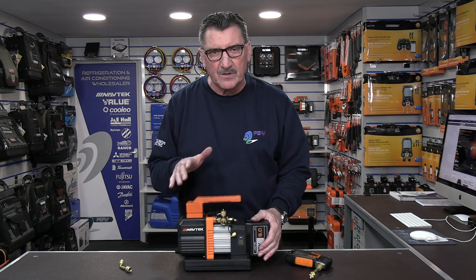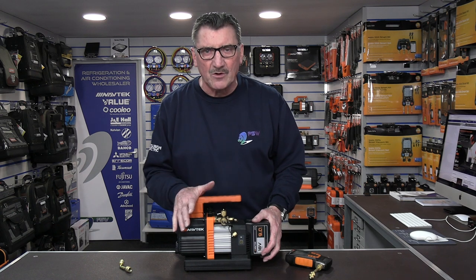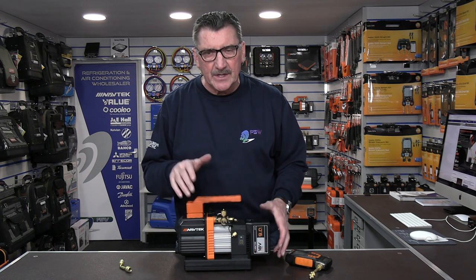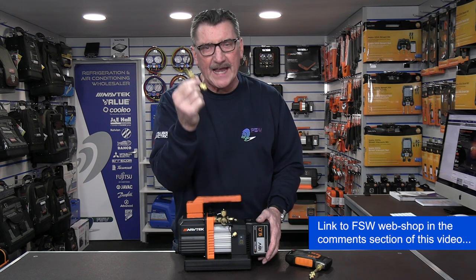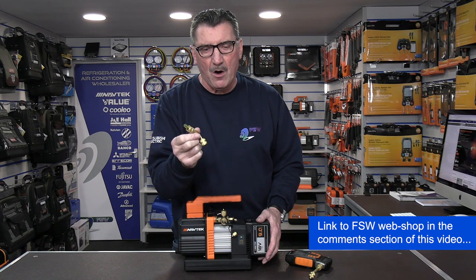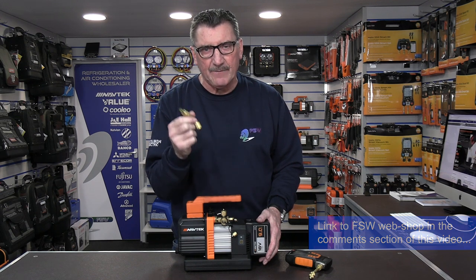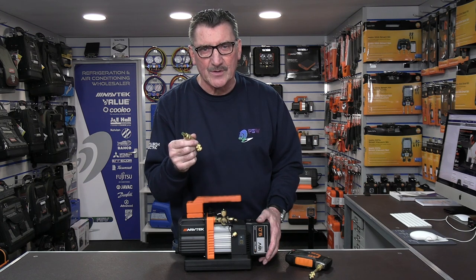If you're going to put this on a big piece of refrigeration plant — on a VRV or VRF — it's nice to know it's working before you fit it. Simple little test, and all you need is a micron gauge adapter, available from any one of our 24 branches around the UK or from our website at fsw.uk.com. Thanks for watching, see you all again soon!